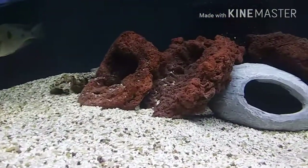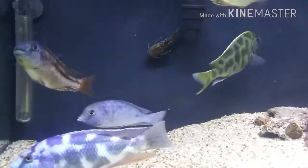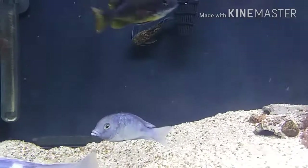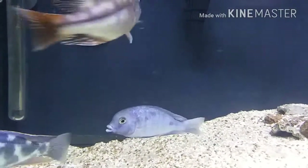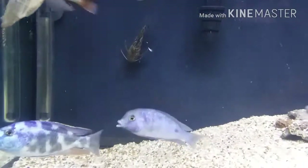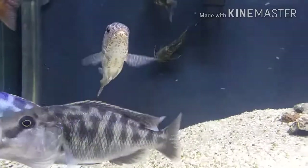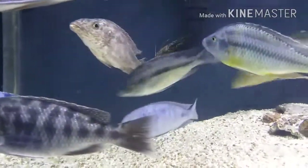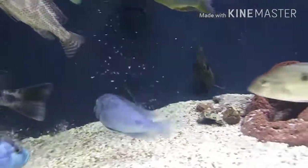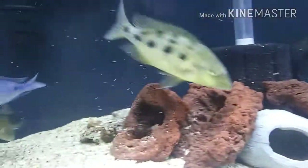I saw some really funny behavior today. The catfish will go all over the side of the other fish — like licking their slime coat off. It was just funny seeing that. He goes in and he's bugging out again, look at him.